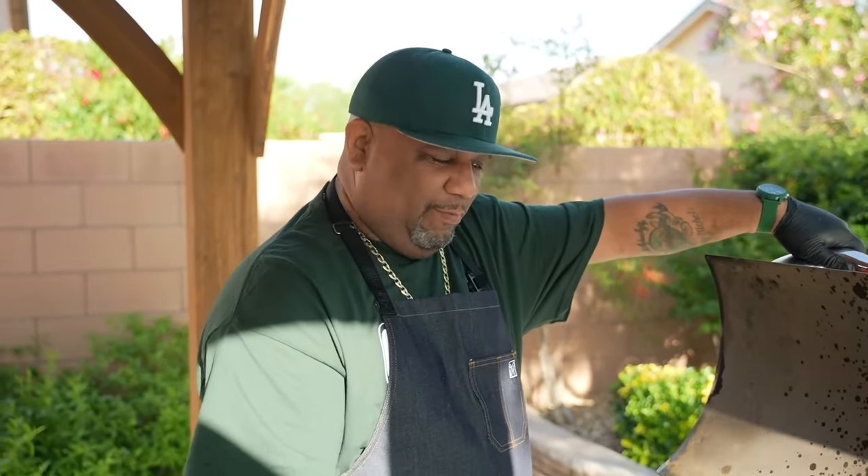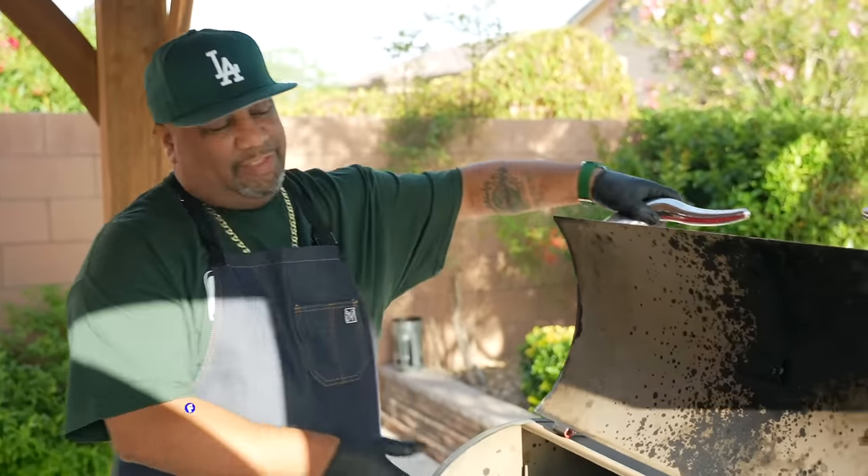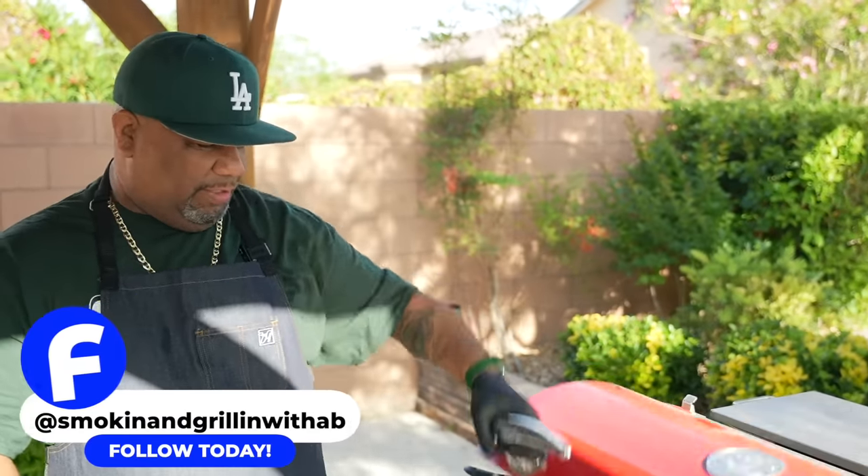Wrapped up nice and tight, got the aluminum foil — no leakage, none of that. Now we're gonna steam from the inside. Let me close this so we can build our temp back up. I'm going to be using my meat thermometer because I'm looking for 200 to 203 degrees — somewhere close to that — and that's when we're gonna pull them out. That's why when you follow these instructions you'll have the best pulled pork you've ever had in your life.